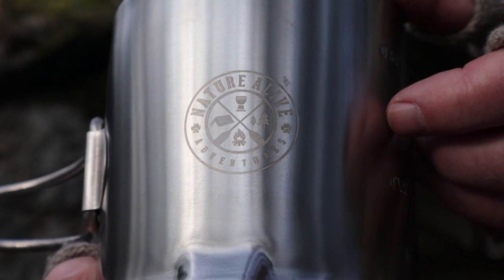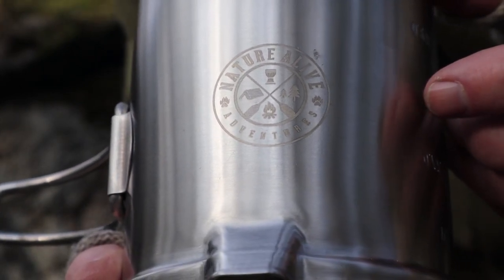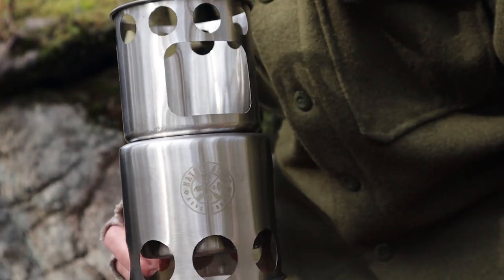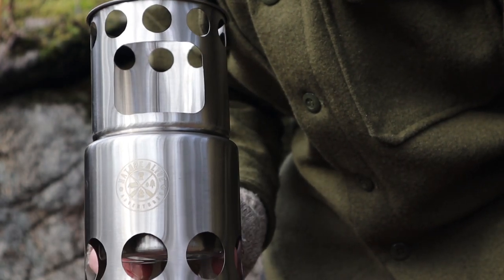I know my lighting isn't the best here, but there is the logo for Nature Alive on the pot. And of course, the stove — you've seen this stove before. I've used one a number of times; it's an effective little stove for sure.